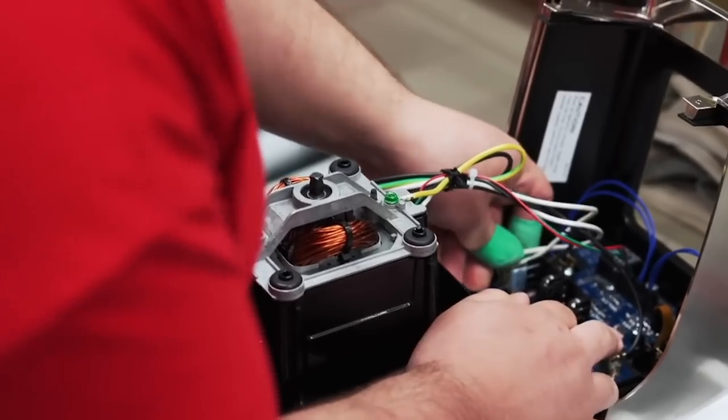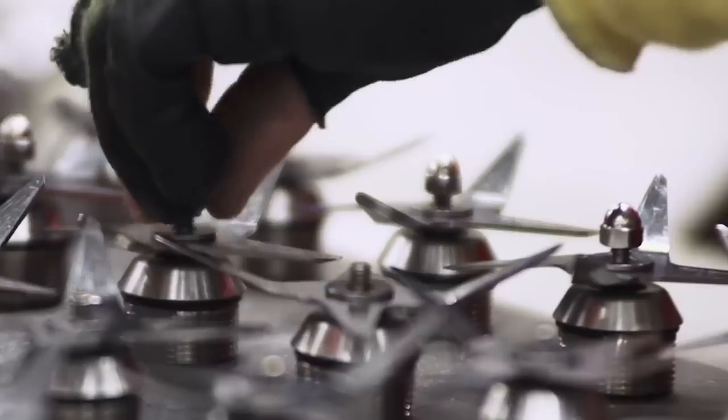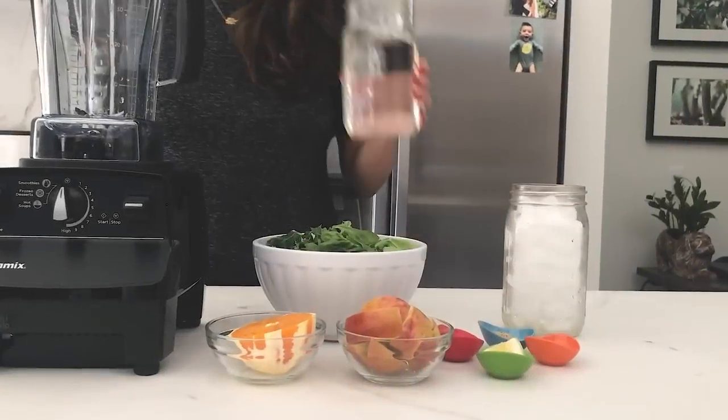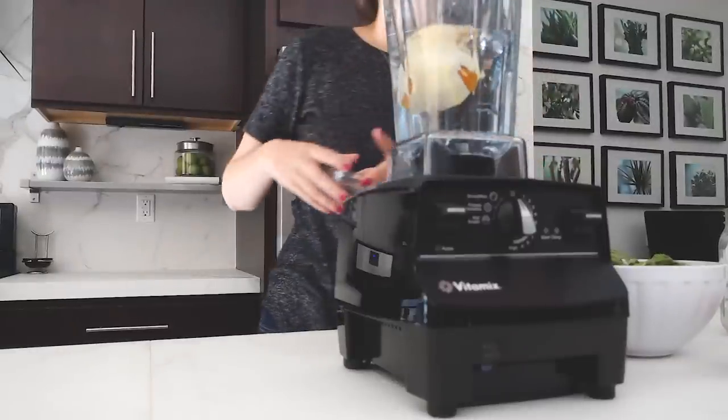First of all, you might think that your machine is defective. 99.5% of these machines don't get sent in for service — so only half of one percent ever get warranty claims. Your machine's probably not defective. Chances are you need to add a little more liquid. So respect the ratio: half liquid, half solid.